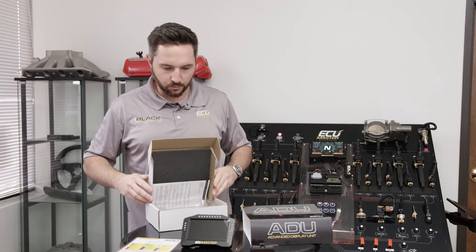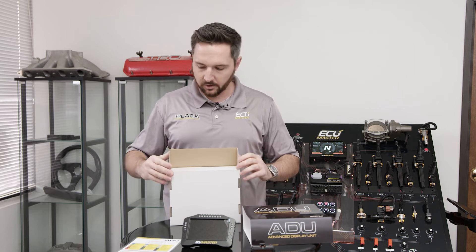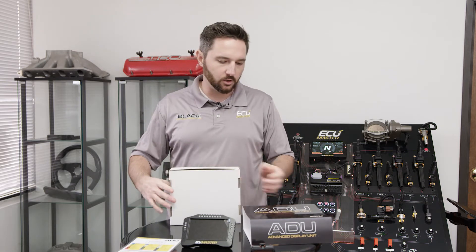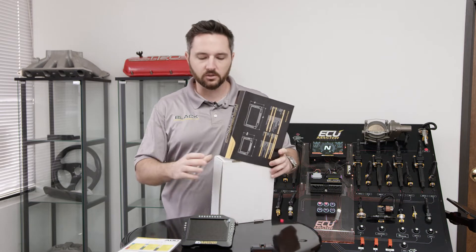The ADU5 is really more than just a display. You can buy some really inexpensive color displays on the market — there are a lot that just show data, which is fine. But this is really more a tool for pretty serious racing.